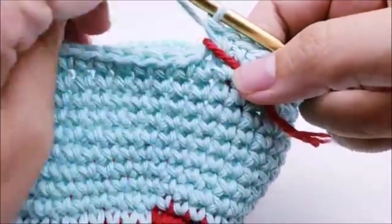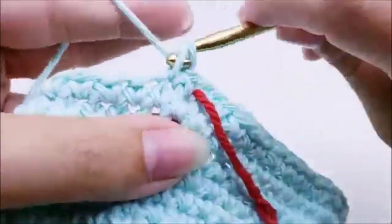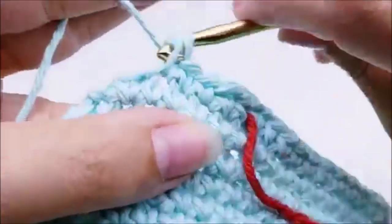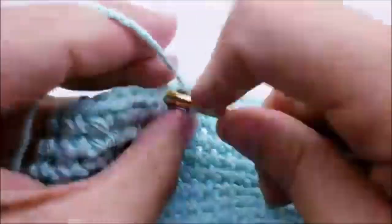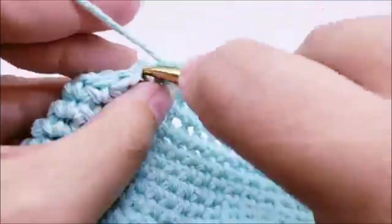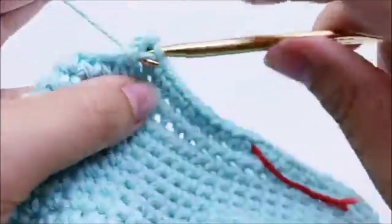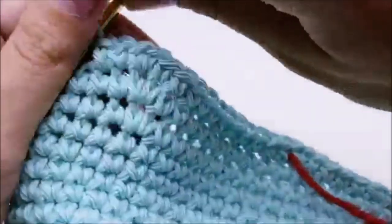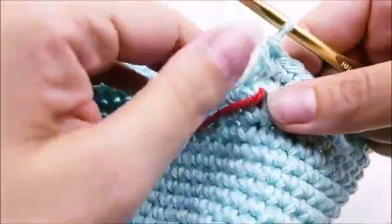Pull your stitch marker up. Round 21: one single crochet into each of the next eleven stitches, then two single crochets into the next. Repeat all the way back around to your stitch marker. At the end of round 21 you should have 78 stitches total. Move your stitch marker up.